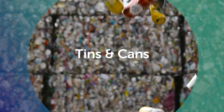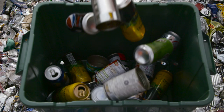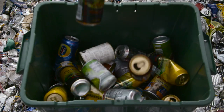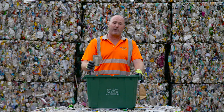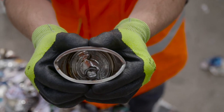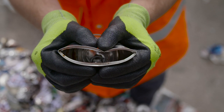Tins go into your green recycling box. Please clean out your tins of any food residue as it helps to stop the smell and pests, and it also stops the food waste going over us sometimes. It would be helpful if you put the lid into the tin and give it a slight squeeze to stop the lid from falling out.